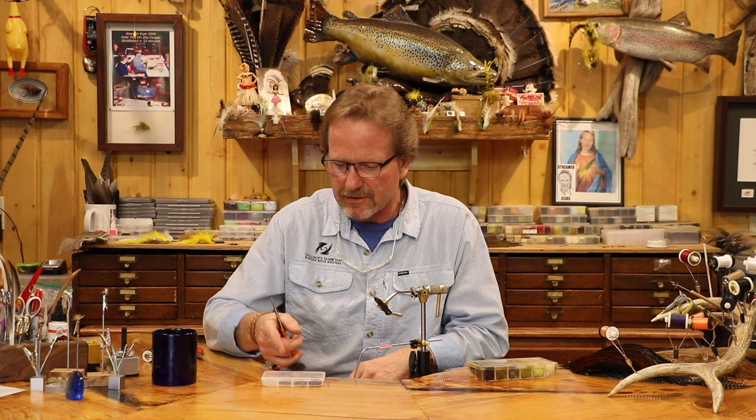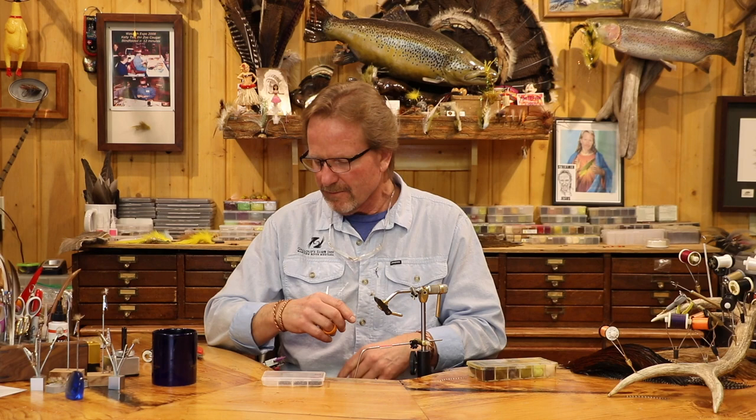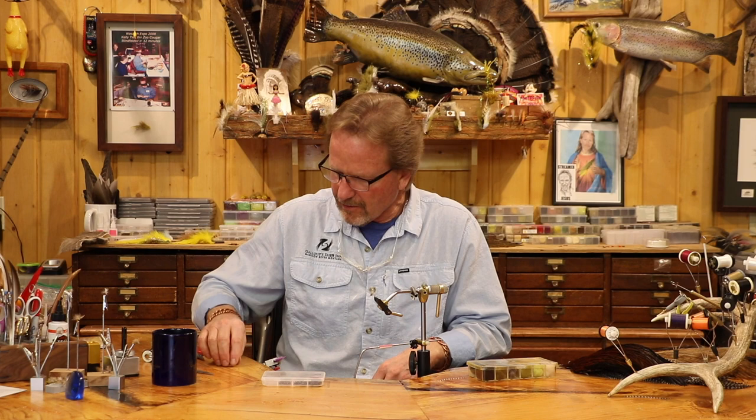The 7220 MFC or the Gamakatsu is the best hook for this particular fly — it's just a slightly longer fly. What I'm going to show you is how I do mine. I've done this on my cripple, showing people how to do it, but I do it in the vice.